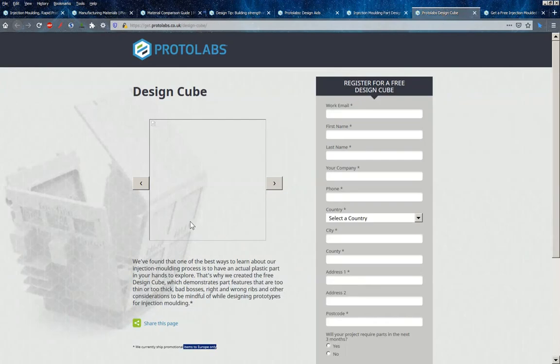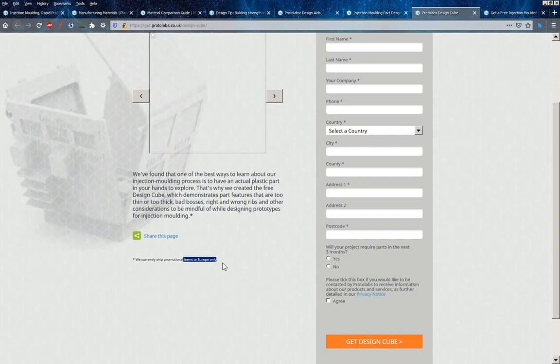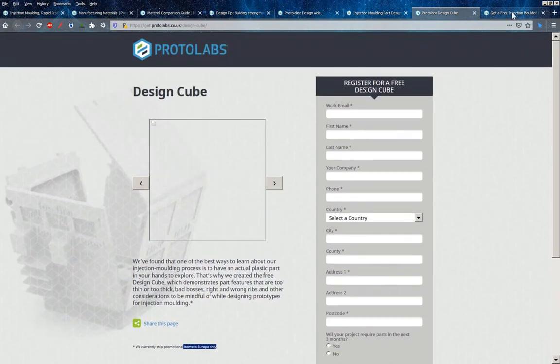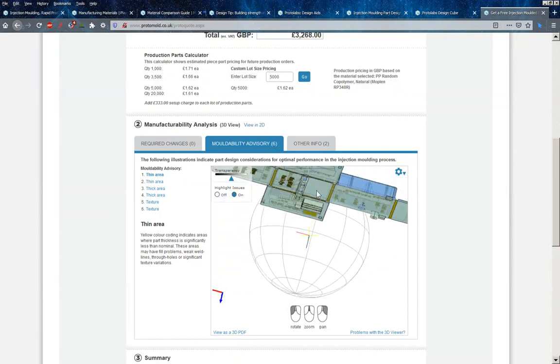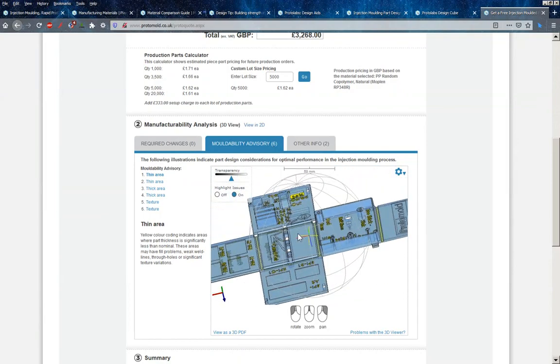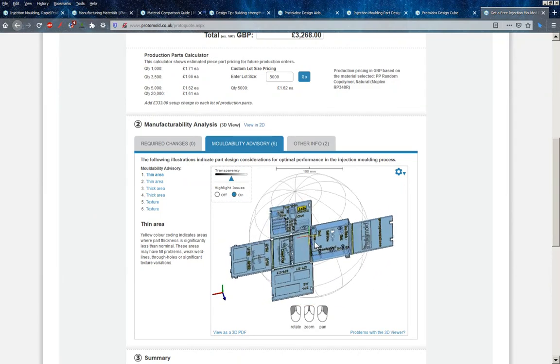What I was going to have a look at in this video is the design cube that they hand out at exhibitions, and also you can register your interest and get one sent to you for free. It does say only in Europe, but there might well be a way of getting these in the US. It's just a little cross-shape cube which all folds together.